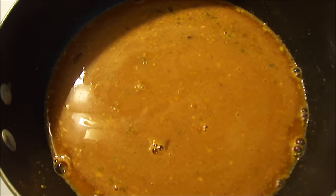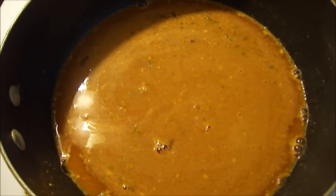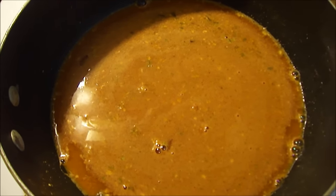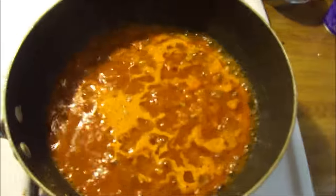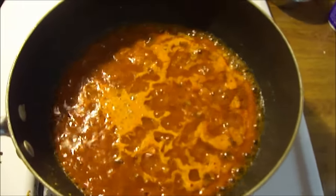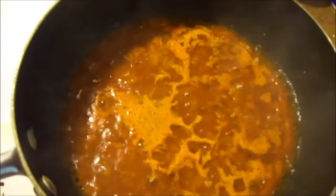Okay, I just added one and a half cups of water with the etouffée mix. I have to let this boil and then cover and let it simmer for 15 minutes. Okay, it's boiling now — I'm reducing the heat, it's covered, and simmering for 15 minutes.